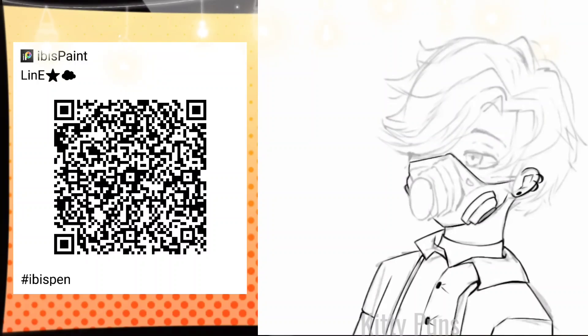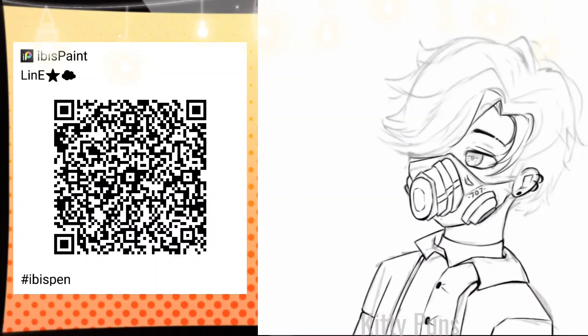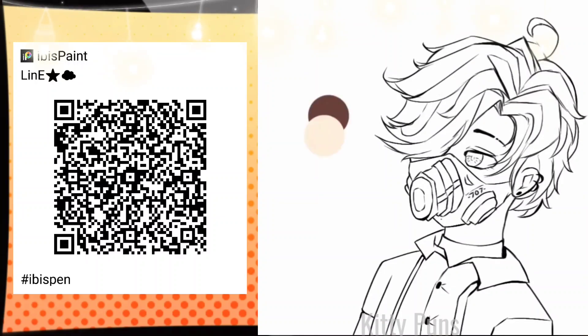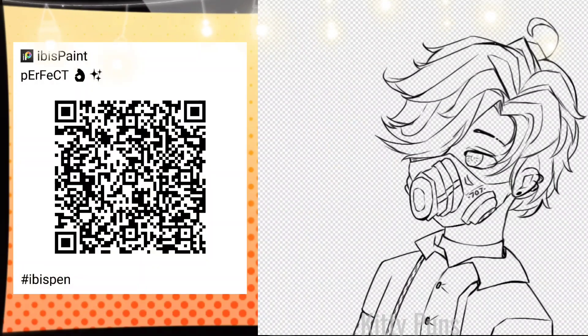This is another brush that I called Line. I don't know why I spell things so weirdly. I don't usually do line art — I usually tend to just color my sketch. But since a lot of people do line art and would like a line art brush, I decided to make one.